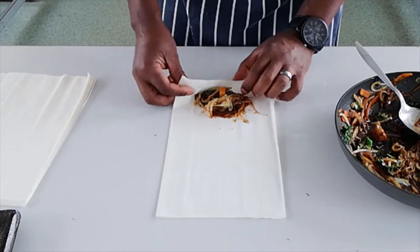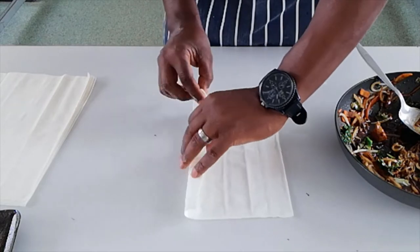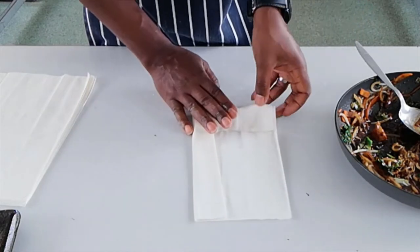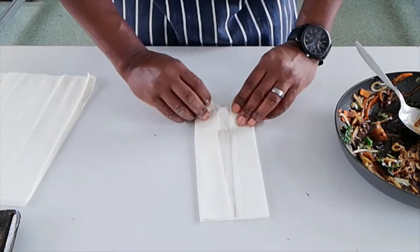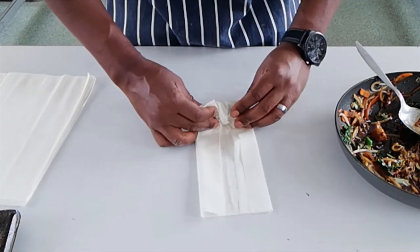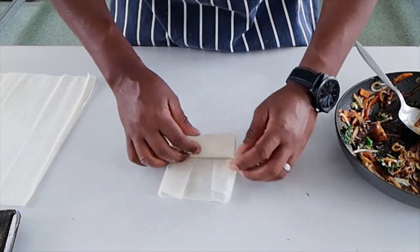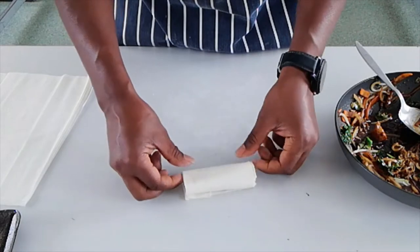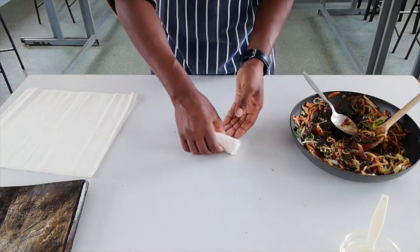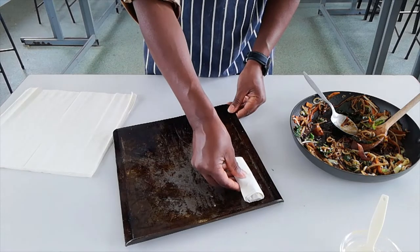Fold over the top, fold the sides in, and then roll it up. There you go. Place it on the tray.